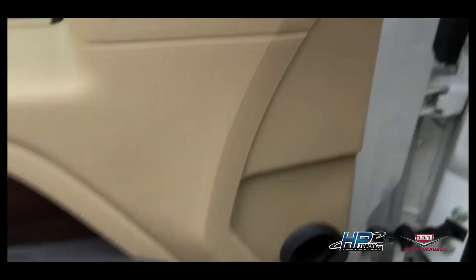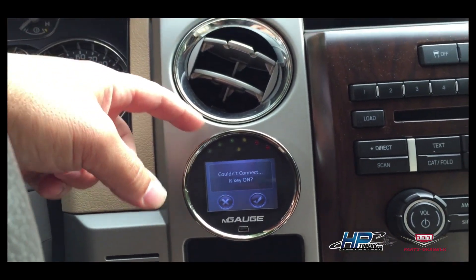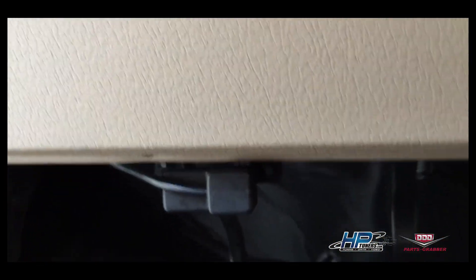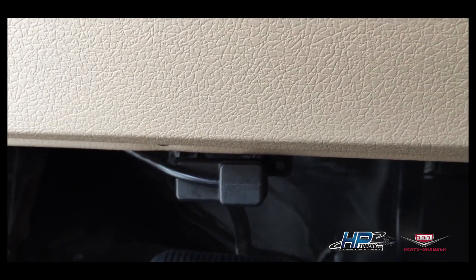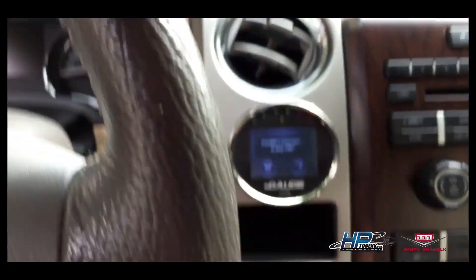First thing we're going to do is install the N-Gage. The coin holder on the two-wheel drive version of the F-150 is a great location to mount it. I used some double-sided tape, ran the cord through the back, and plugged it right into the ALDL port. You can see that nice clean installation — it only takes 10 minutes, no drilling.